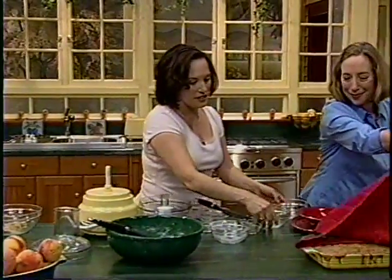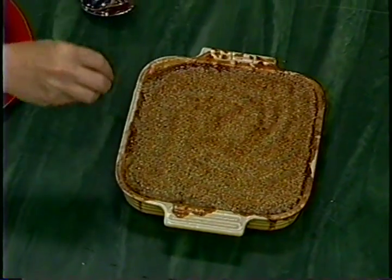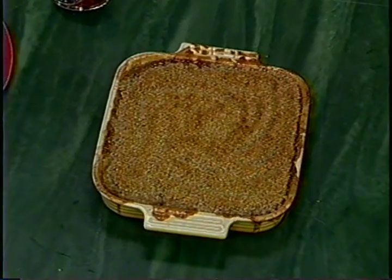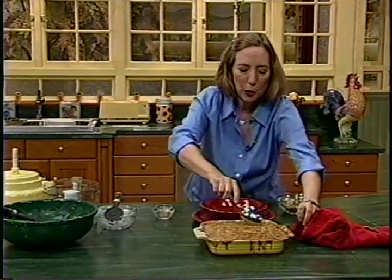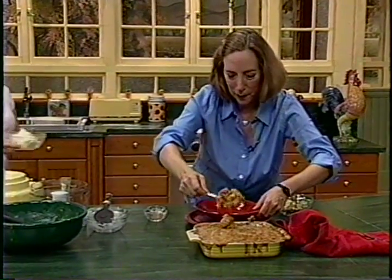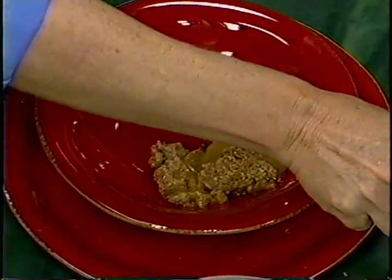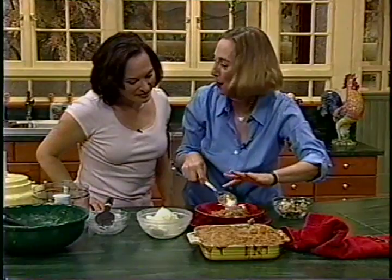Beautiful, finished! Look at that. To get that nice path in the topping, you run a little knife or spatula around it — it looks kind of zen. If you want to spoon some up with vanilla ice cream — vanilla ice cream slowly melting on hot peach ginger crisp. You can see there are no runny juices; it's all perfectly thickened and yet still juicy.